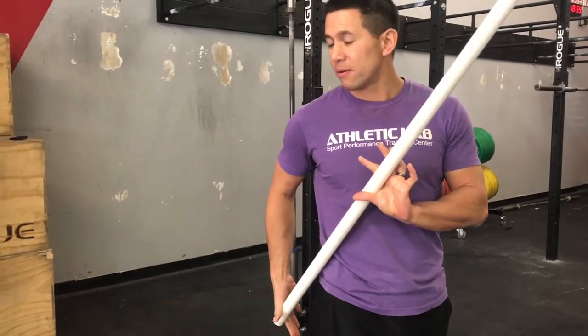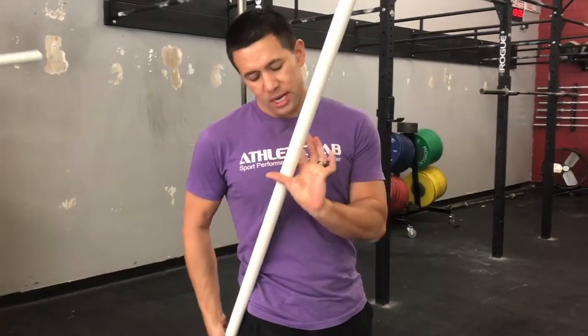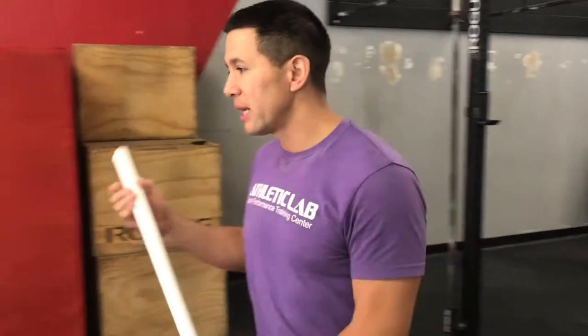Use a semi-loose grip — it basically just sits in the crux of your forefinger and thumb. The bottom hand doesn't need any pressure until you go to plant; it'll basically be balancing both sides so you have some movement and can run semi-naturally. Shoulders can rotate — don't death grip it on either hand.